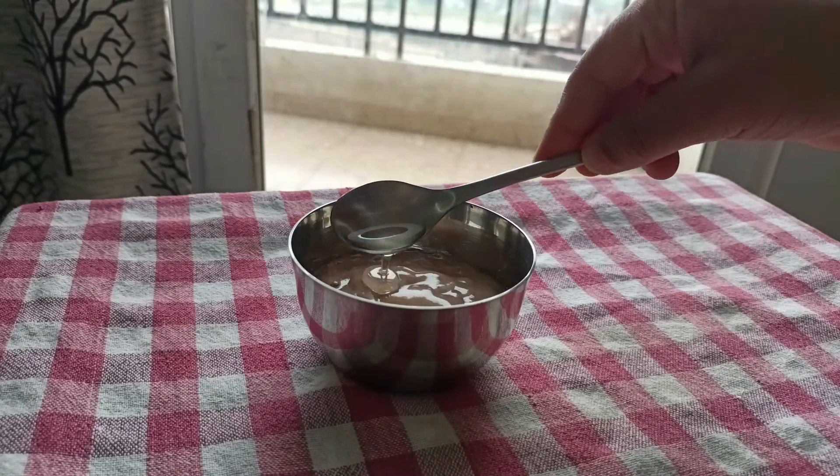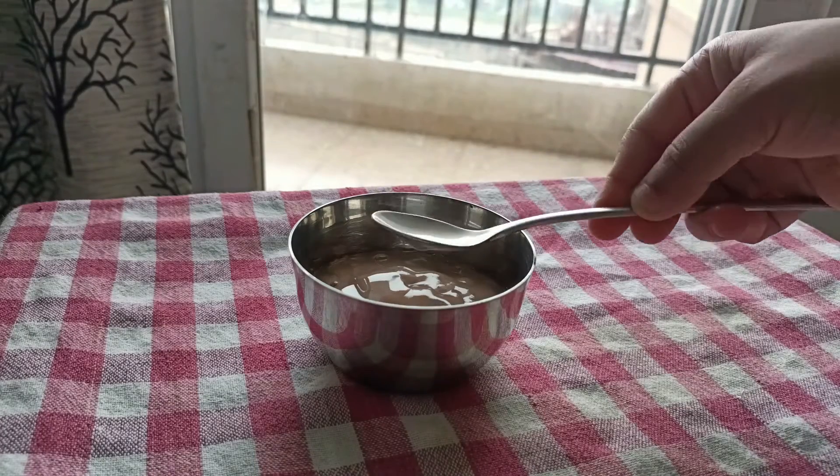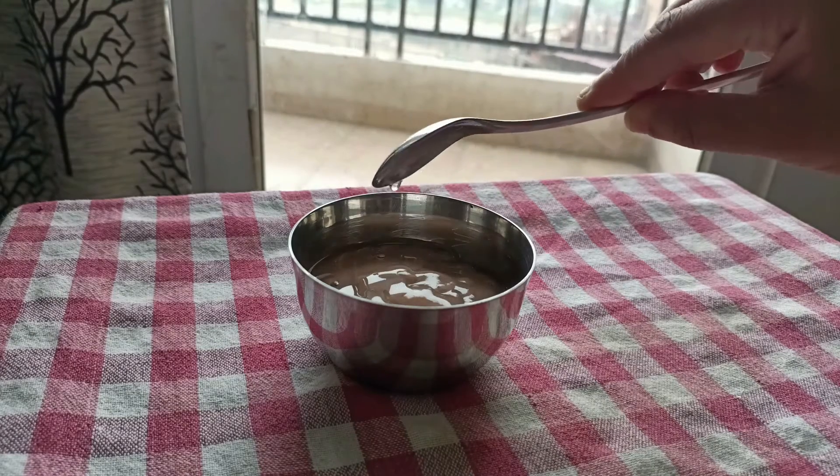Now we will add two tablespoons of coconut oil. As you know, coconut oil is good for our hair. It has fatty acids, anti-fungal, antioxidant, antibacterial, and antiviral properties.